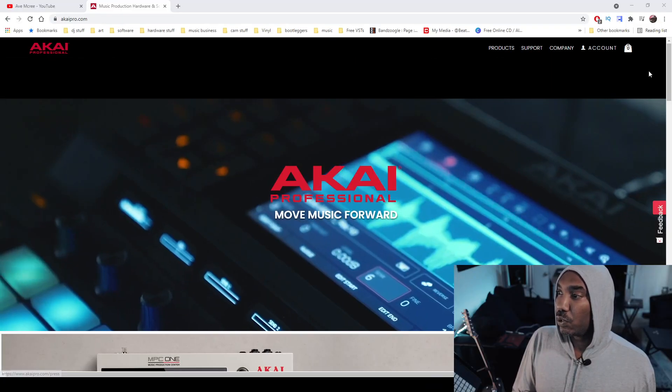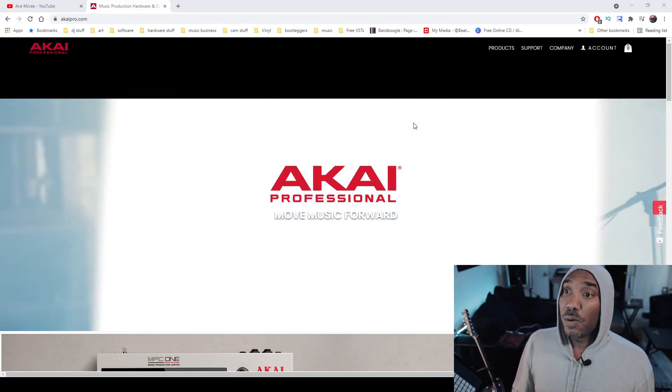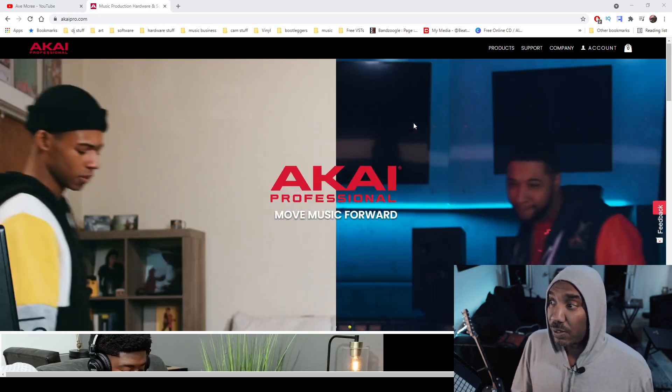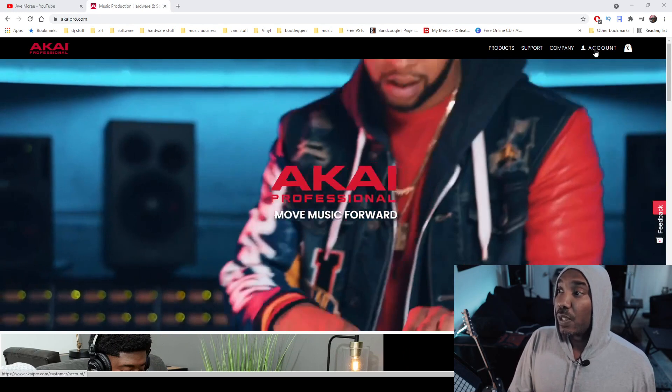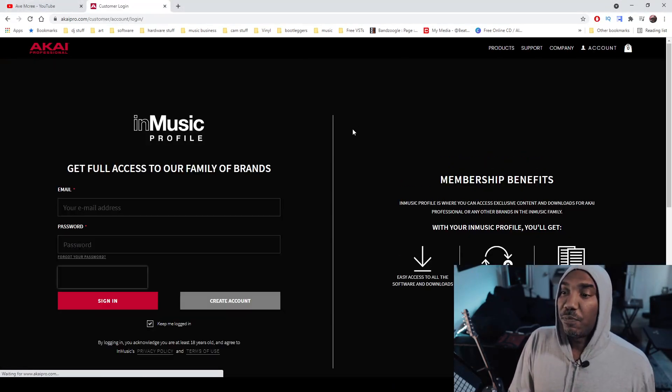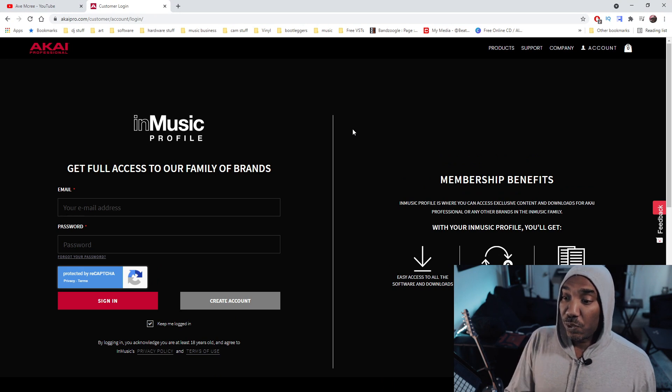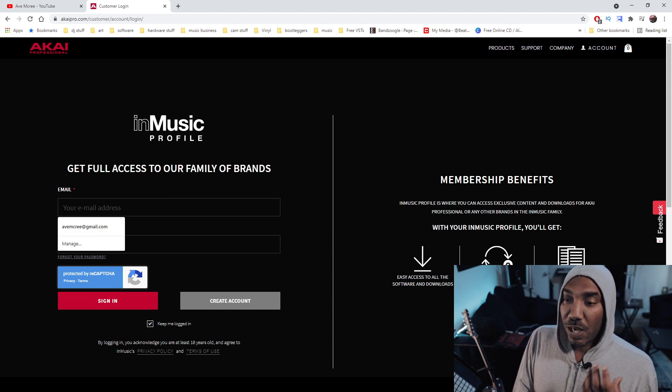Make sure that you go to the akaipro.com website — the link will be in the description box — so you can either log into your account or register your account. If you are a new person, make sure that you register your account. Otherwise, if you are a returning person, just log into your account.